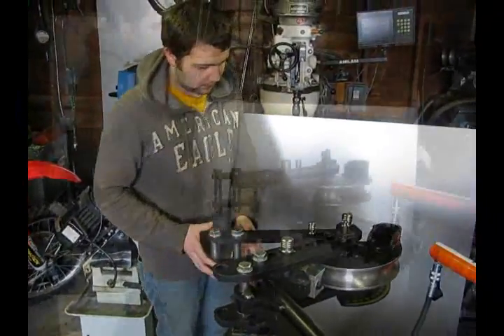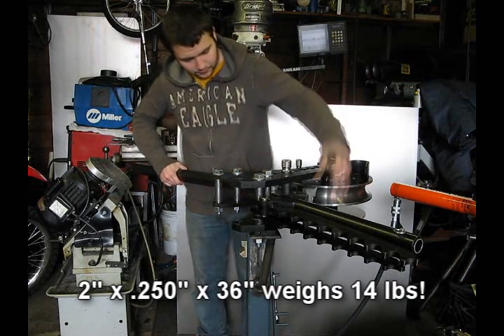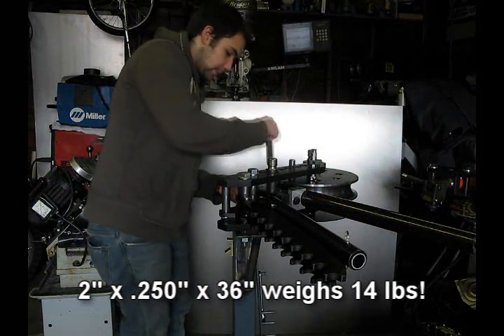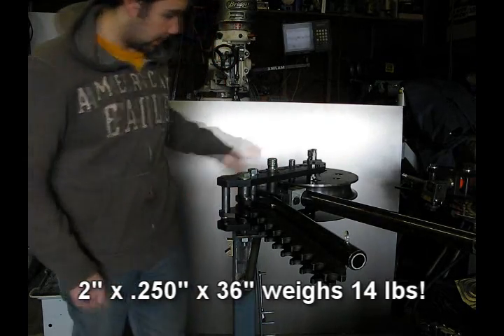Now we'll load the piece in. Austin's going to load that piece of tubing into the machine. Austin's got the tubing in. He's going to put the little saddle on and drop it in there, making sure that pin is all the way down.